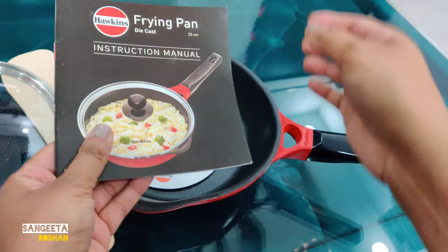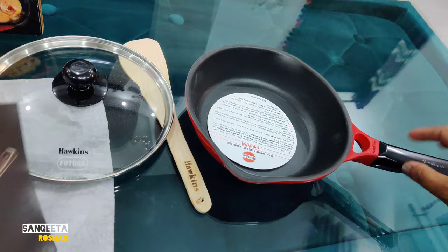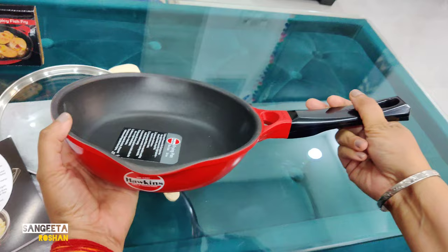With the booklet, you can make pasta, upma, poha, or even a Spanish omelette. You can see the recipe and pour it into this pan.